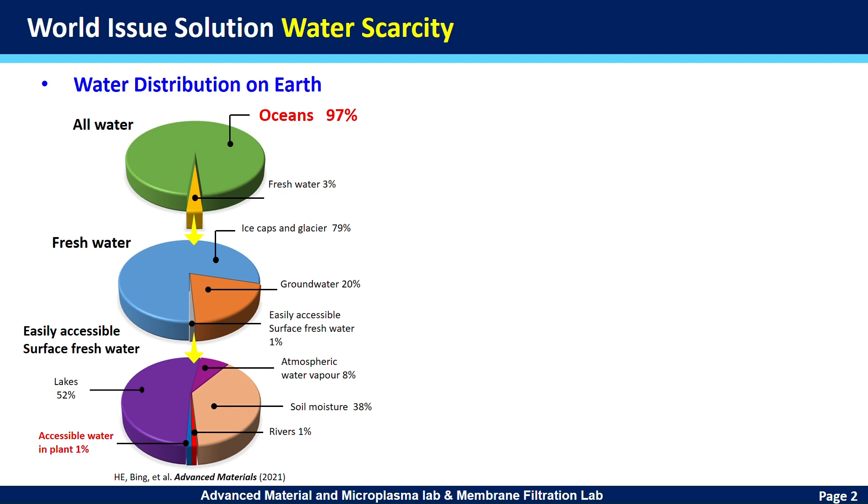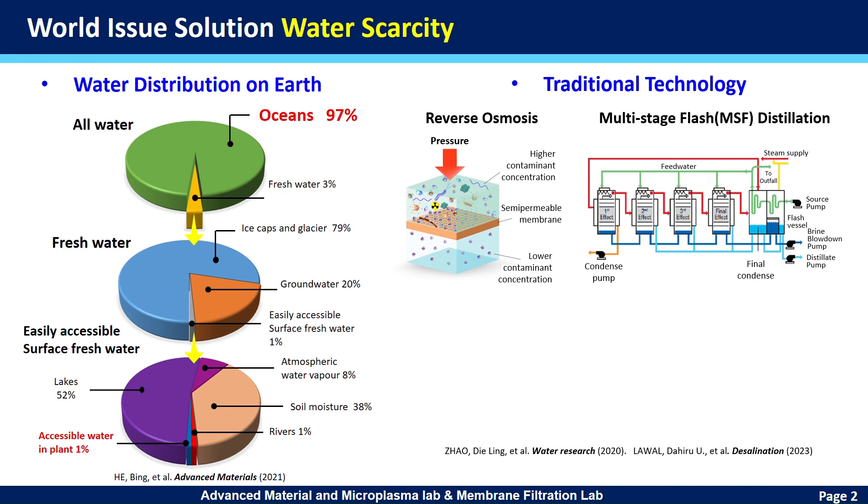How do we convert seawater to drinking water? We have widely used traditional applications in reverse osmosis and multi-stage flash distillation to prepare pure water.